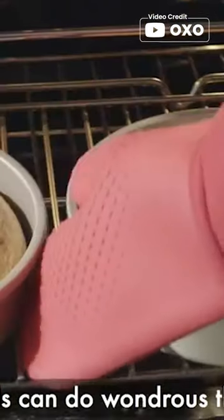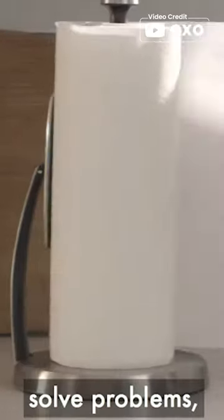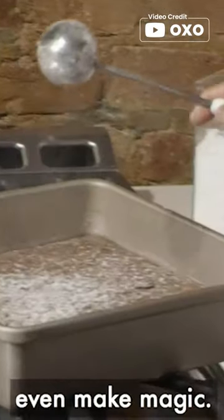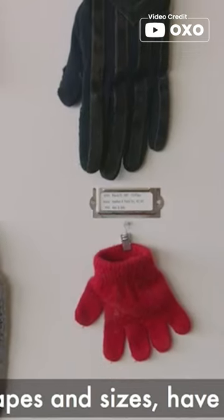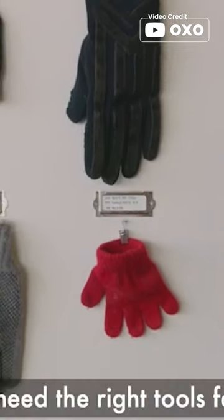The OXO Good Grips Non-Stick Pro Bakeware Cookie Sheet is a high quality baking sheet that provides fast, even heat distribution and ultimate non-stick food release. The textured surface ensures even baking and the visible dimension marking makes it easy to identify the size.